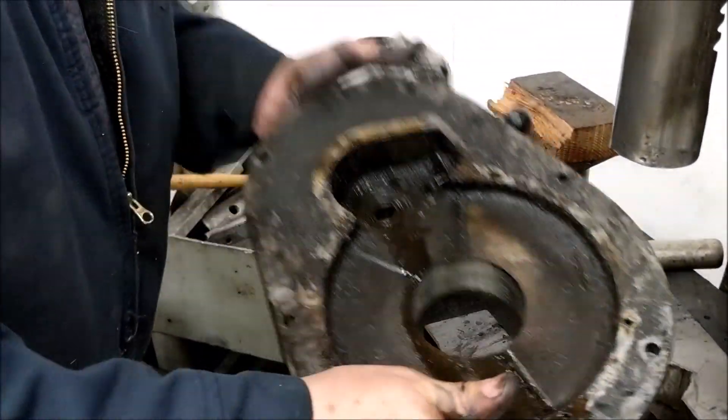Basically, that is all there is to it. I have now disassembled the Bridgeport step pulley top half head. I will be doing more videos on reassembling certain parts of this head, so stay tuned. As always, thank you for watching and please subscribe to our YouTube channel.